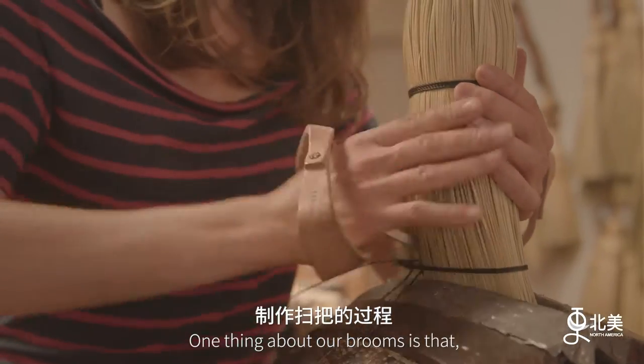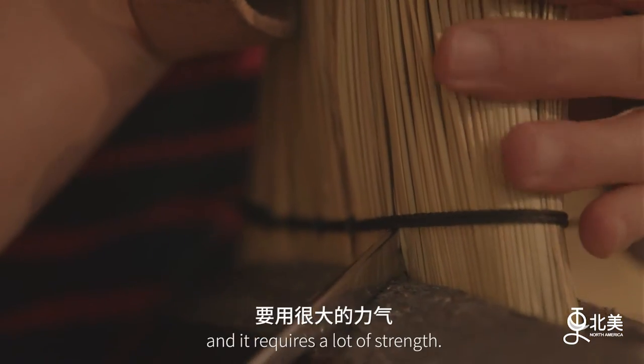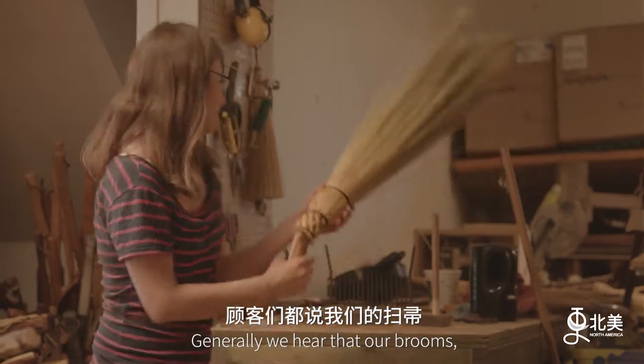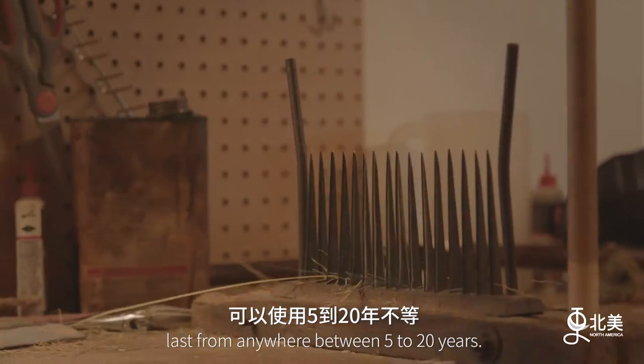One thing about our brooms is that it's very labor-intensive to build them. They're very much handmade and it requires a lot of strength. Using this machinery, we can build a very strong broom. Generally, we hear that our brooms last from anywhere between five to twenty years.